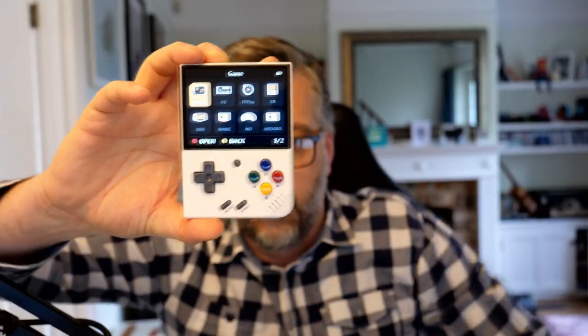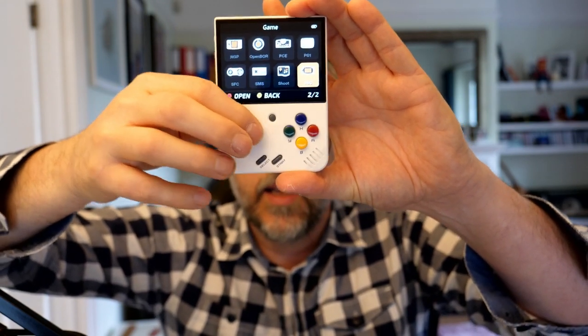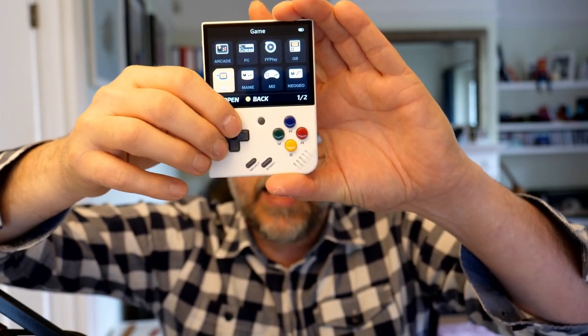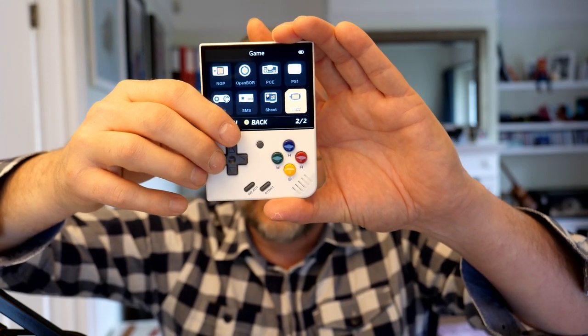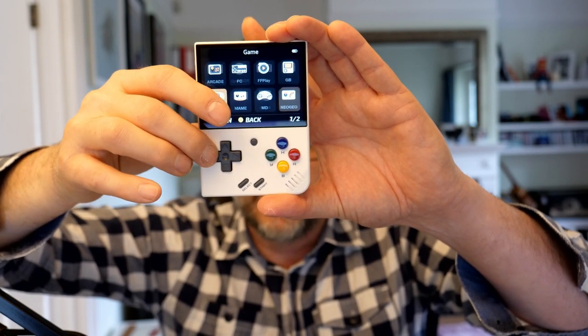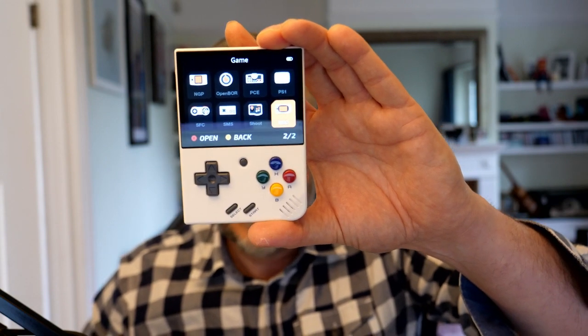Let's try Game. I'm never sure which buttons to press. It says red one for open back. So we have all of these emulators: MAME, Mega Drive, Neo Geo, Game Boy, Arcade, Family Con, FF Play, SMS Shoot, PlayStation 1. You can add loads more to this.